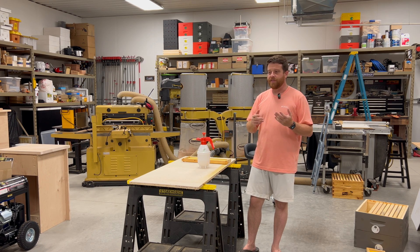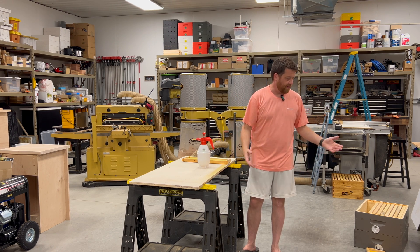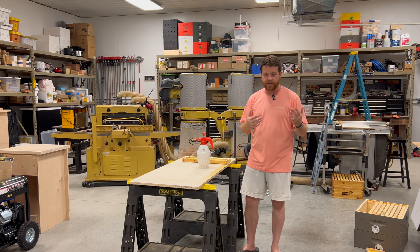The other thing that I'm doing is I'm storing my supers for the year, for the winter. So in the pole barn here, I have about 35 to 40 supers that I need to store inside.